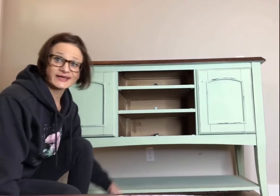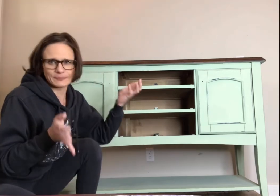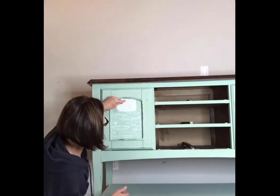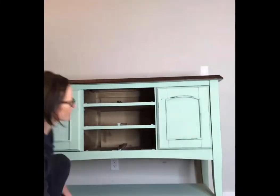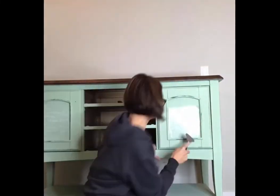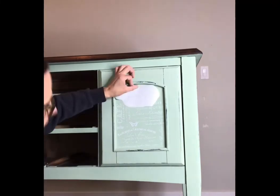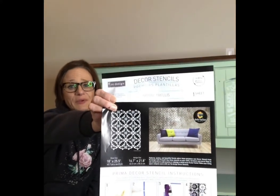There you go guys. As you can see I've distressed this piece to give it an aged look — an upgraded aged look — using a microfiber cloth. Stay tuned because next we're going to redesign this piece. Now we're going to design the sides using Gothic Trellis, a new stencil by the CC ReStyle.